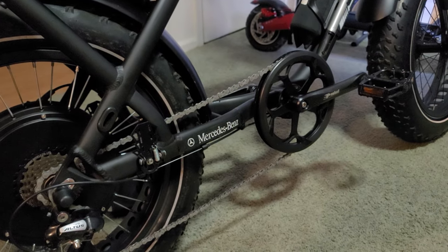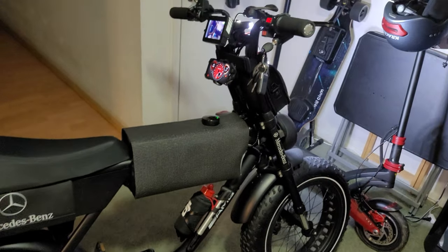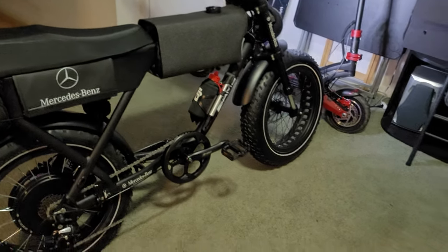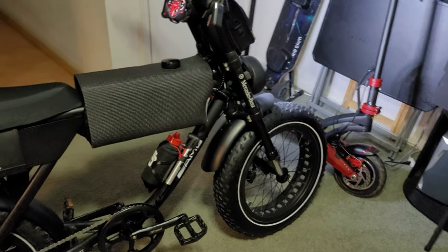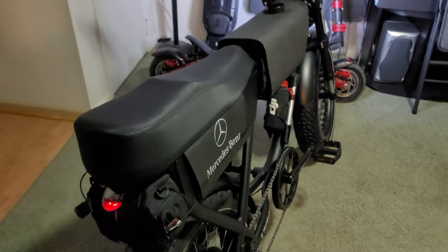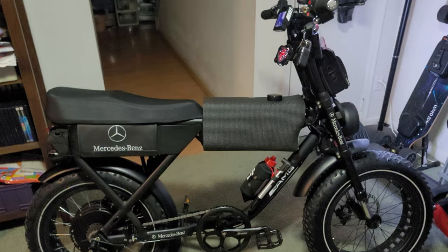For one — that cassette right there, seven speed cassette, and that big 54-tooth chainring. You can actually pedal this thing home; you can actually pedal it period. A lot of these bikes claim to be bikes and they're not really bikes if you can't pedal them home. Most Super 73s only have one gear, and it's a high gear with a short pedal stroke — if you can get five miles per hour you're doing good pedaling those.